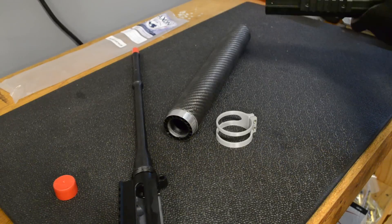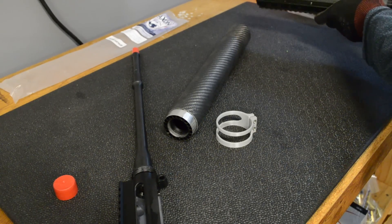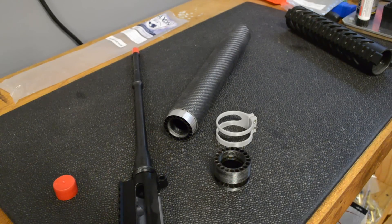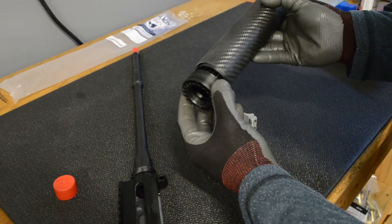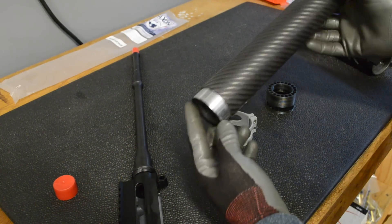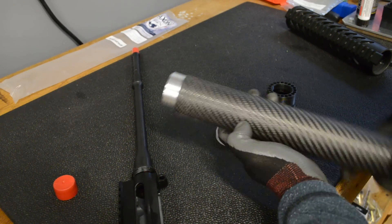The YHM barrel nut is kind of standard — if you look at all the cheap handguards on eBay, it's what they all use. So it's just one of these. You run your gas tube through these holes and that's pretty much it. The OD of this when I first got it was too big to fit inside the carbon fiber tube, so I stuck it in a lathe and turned it down. When it's done it'll fit all the way on, but I don't want to push it fully on now since it's a really tight fit. I put a slot here and a slot here — I cut these with a hacksaw. It's not perfectly straight but it doesn't matter because it gets covered up in the end.